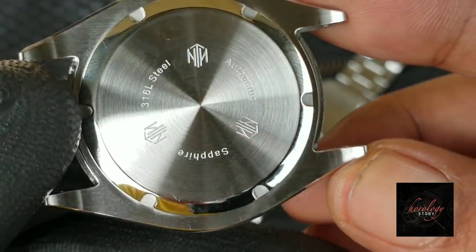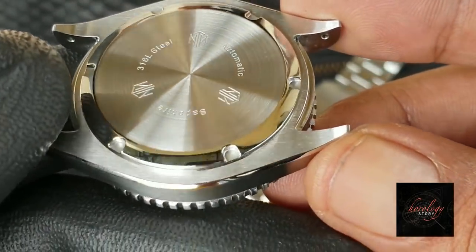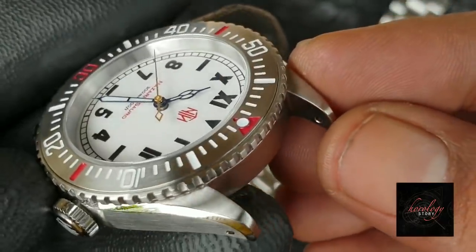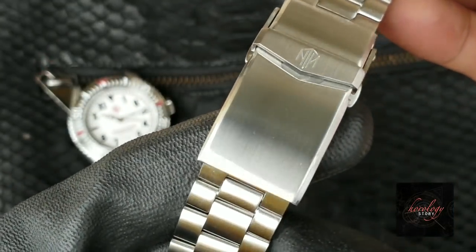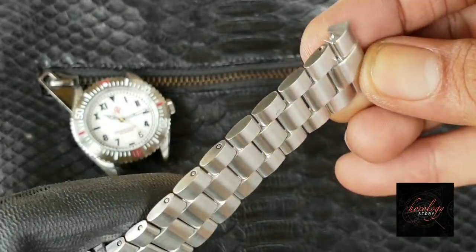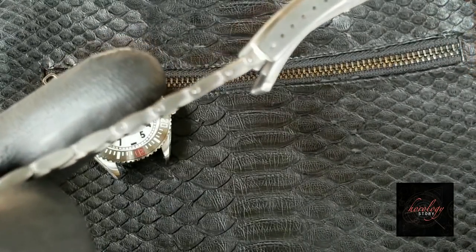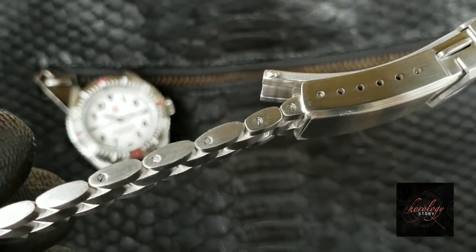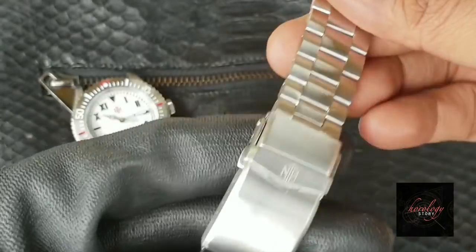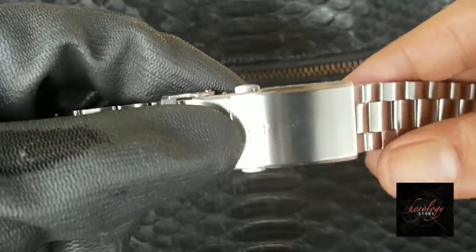The maker wanted to make the case back as simple as possible, minimizing the engraving. I personally expected more complex engravings like the Omega Seamaster, but you may love this minimalist case back — it's up to you. As I mentioned in my previous video on the Skipjack, the NTH bracelet is really nice — it's all brushed. NTH uses a secure folding clasp with the logo, easy bracelet adjustment with screws, and six positions of micro-adjustment for better fitment to your wrist.